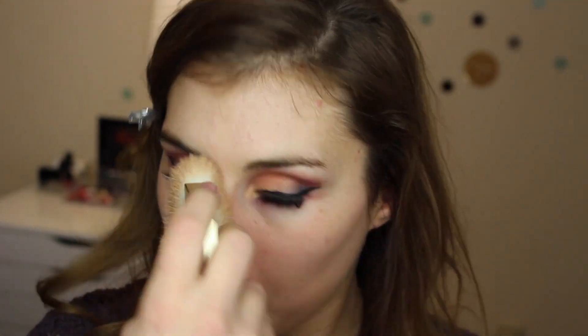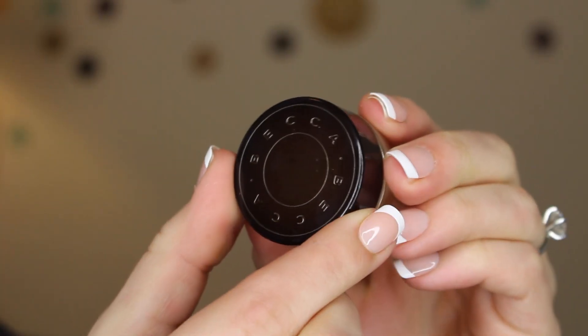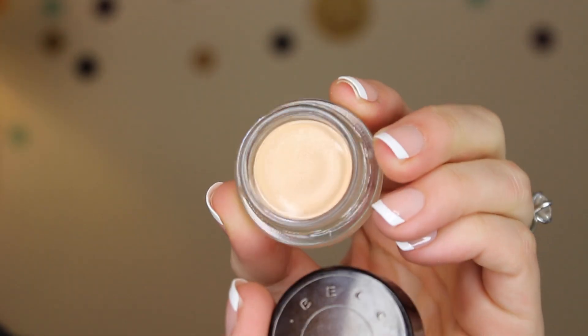The foundation in this look is one that if you watch my videos you will definitely recognize — it appeared in a recent favorites video because I've been loving it so much. It's the Physician's Formula Nude Wear Touch of Glow Foundation. I'm applying that using the BECCA The One Perfecting Brush, which I think just applies it flawlessly and so quickly.